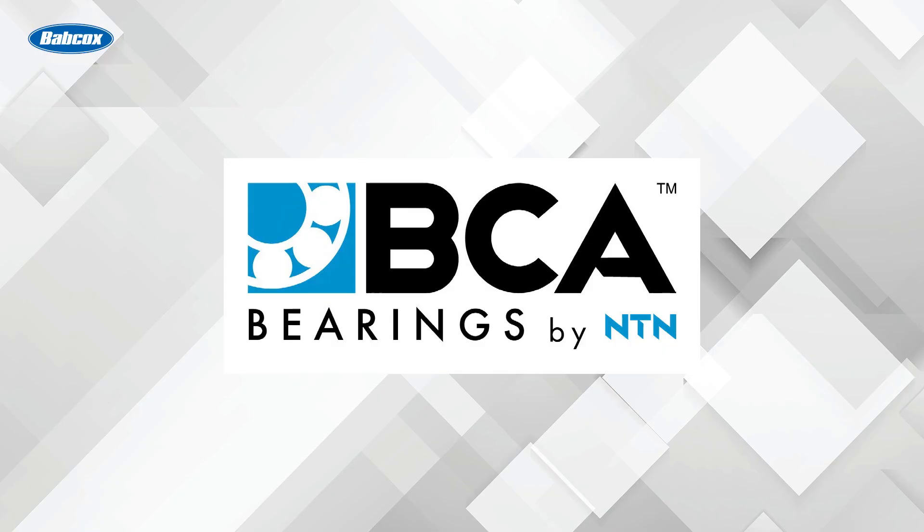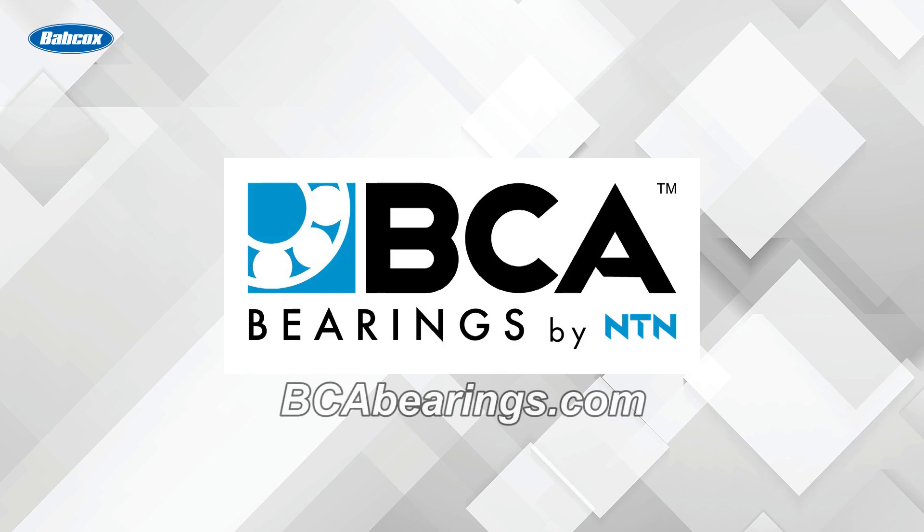This video is sponsored by BCA Bearings, the number one supplier of OE quality hub assemblies. Visit BCABearings.com for more information.